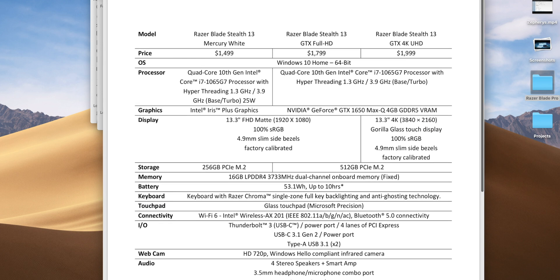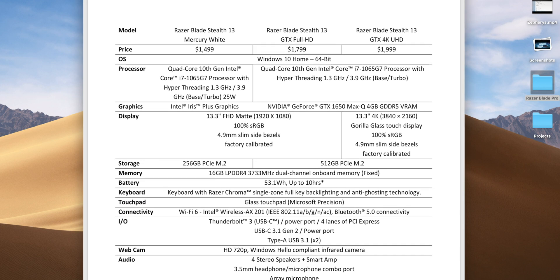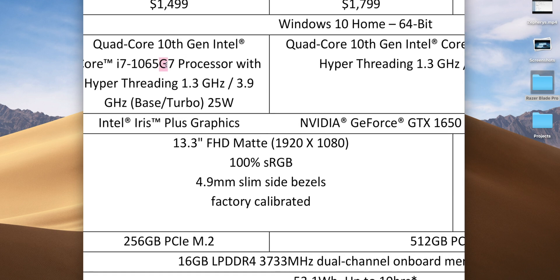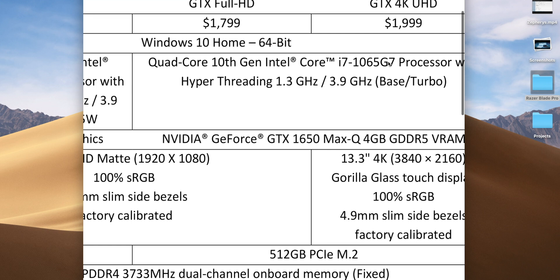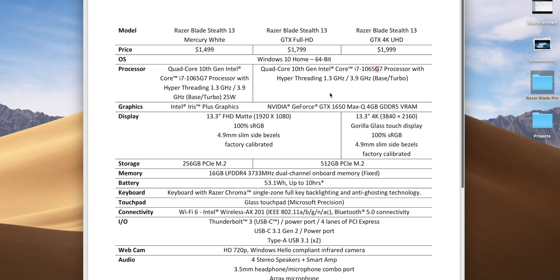The Mercury White does not come with the graphics card — so disappointed. All versions come with 10th gen Intel processors. This is where I think they pulled the wrong rein: they're using Ice Lake. If you don't know the difference between Ice Lake and Comet Lake — both 10th generation ultrabook CPUs — check out my other video. Basically, if it has a 'G' in the name, it's Ice Lake; if it has a 'U' or 'Y', it's Comet Lake.